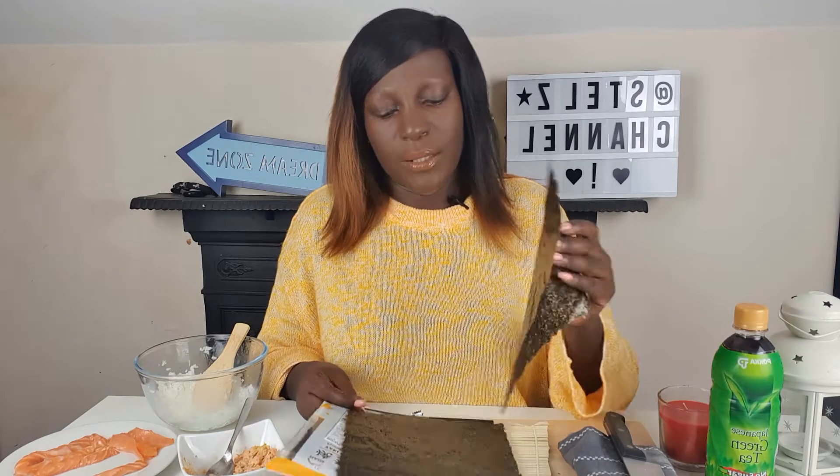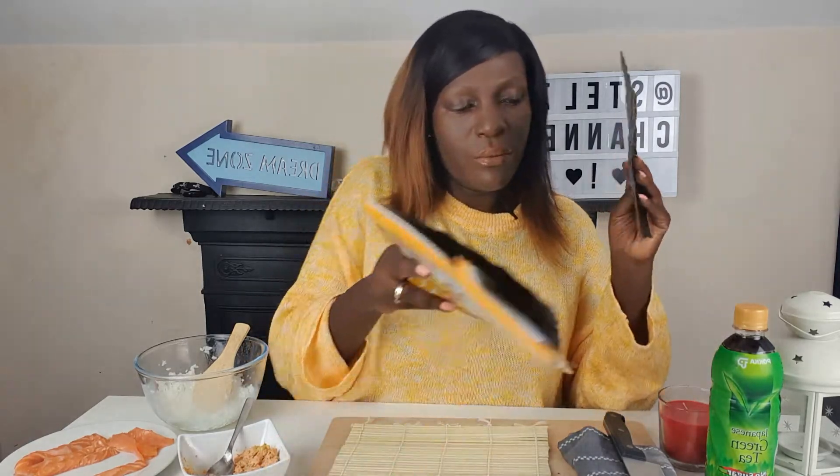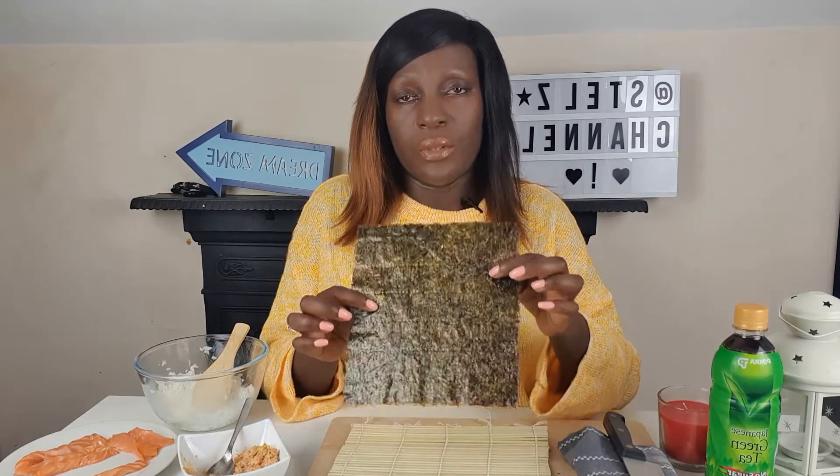I've got the vegetables — the carrots, the cucumber, and my avocado. The color is kind of changing because of the air contact. I've also got my nori, which is the seaweed wrap. Make sure you get one — I accidentally picked up two. Place the nori rough side up, not the smooth part — rough side up. I'm doing a normal sushi roll, not a California roll.